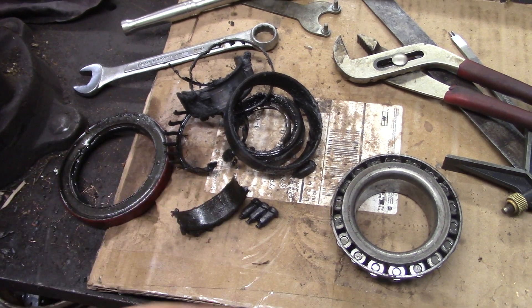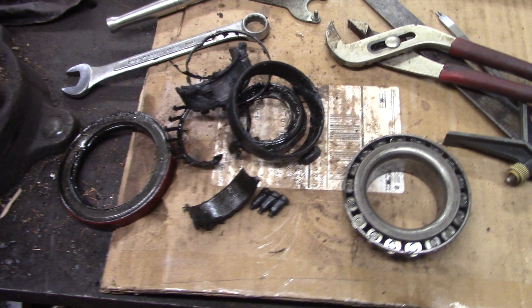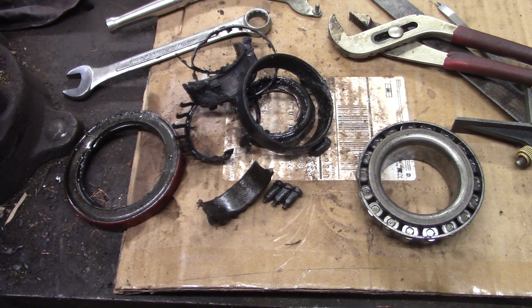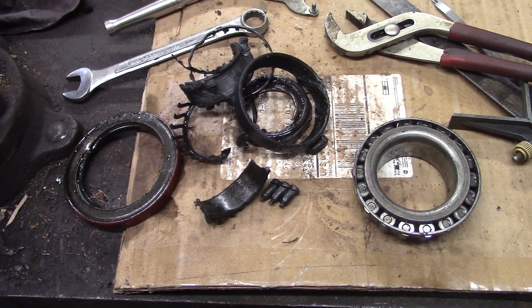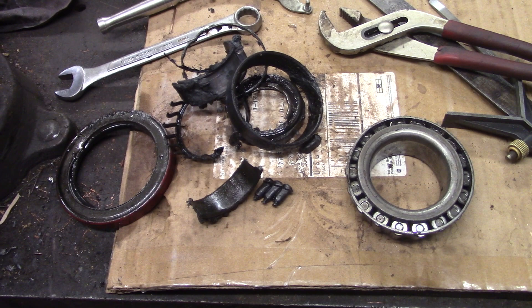So they looked at it, they told me the bearings were fine, put a new wheel seal in there, and I took it back. The wheel seal started leaking — brand new wheel seal — so I brought it back again. They replaced the wheel seal and over-tightened the spindle nut a second time. I was driving my truck with a loaded trailer on the highway.